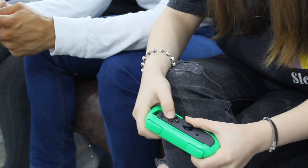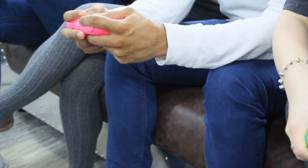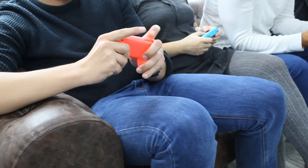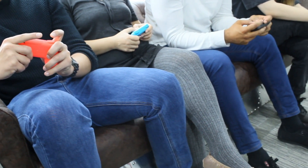Each grip is purposely shaped to make your Joy-Cons feel more like a traditional controller and be more comfortable when you're playing. They offer plenty of support and prevent hand cramps and strain when you're playing with the Joy-Cons, especially during those long multiplayer sessions.